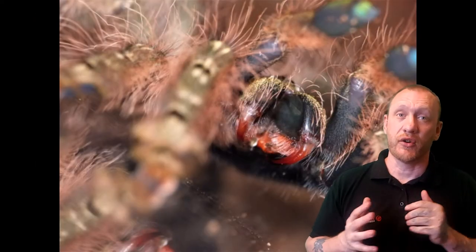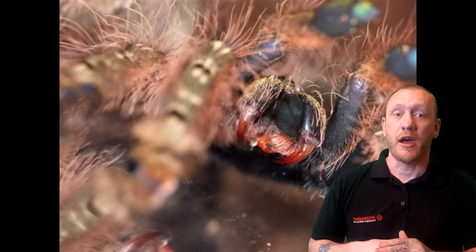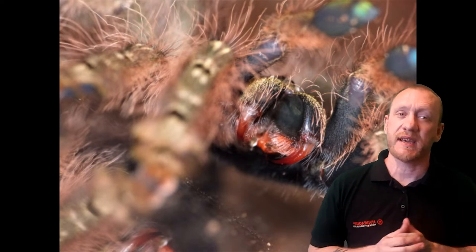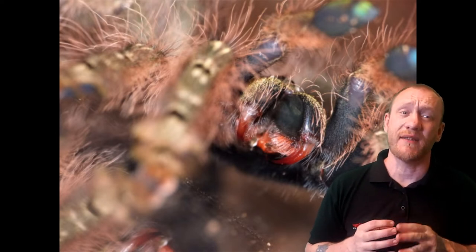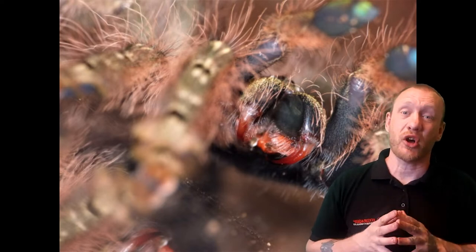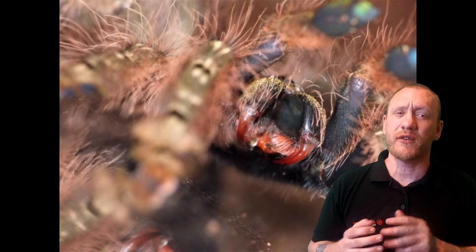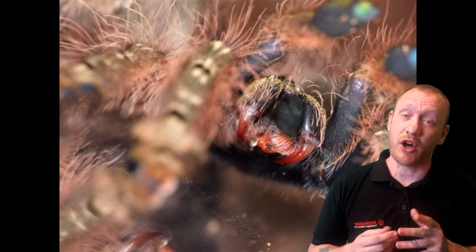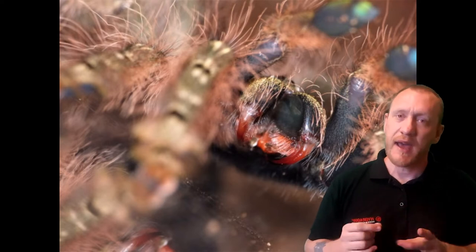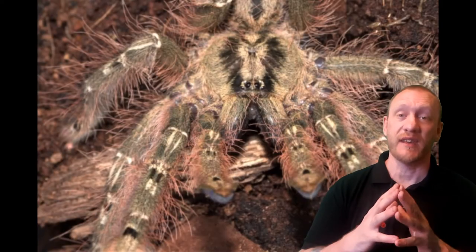Be very careful if you're thinking about getting a Feather Leg. The females mature around 5 to 6 years, can grow up to 6 to 7 inches, and can live up to 15 years. The males mature between 2 to 4 years, can grow up to 5 inches on rare occasions but are more around 4 to 4.5 inches, and can live up to 4.5 years.